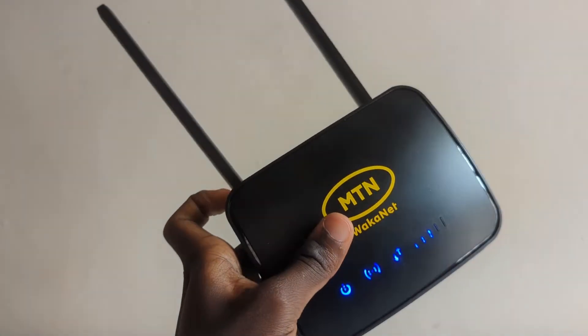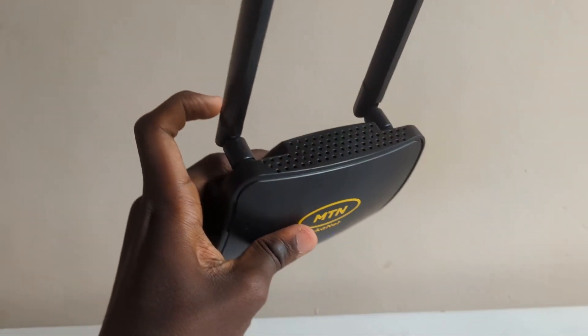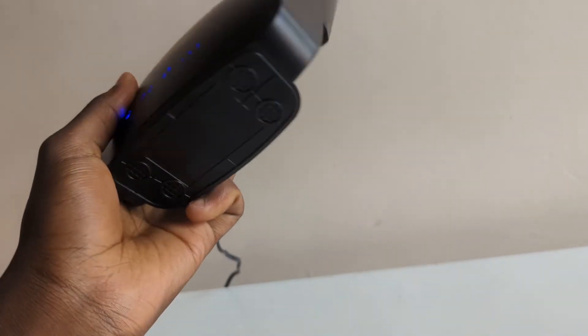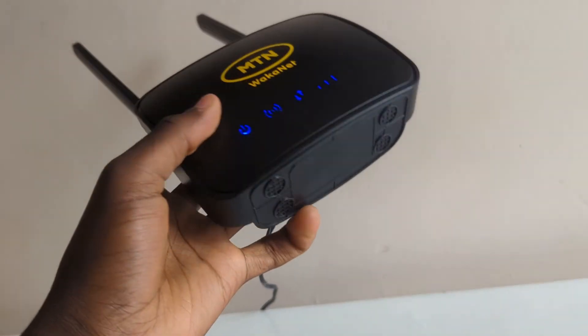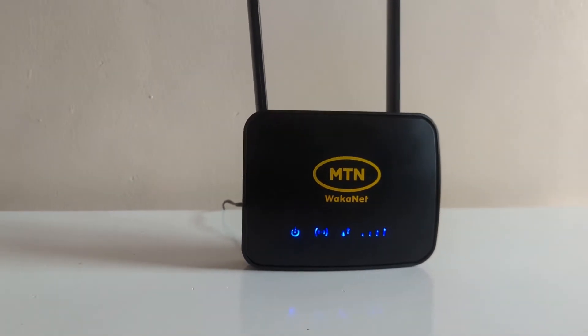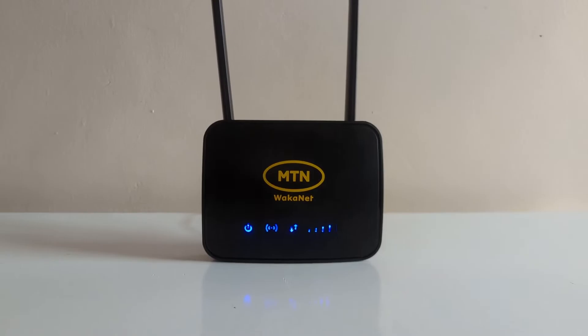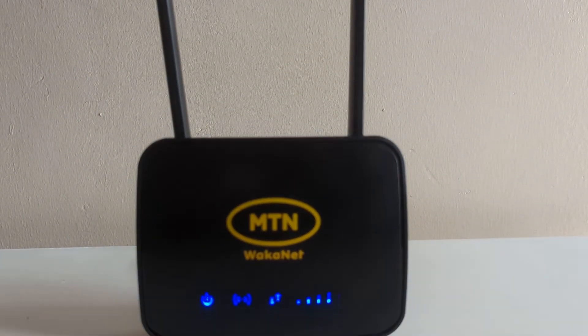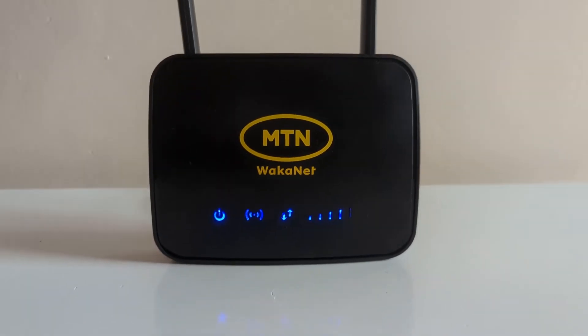Let me go through how you can set up your new MTN router Modo ZLT-S20. In this video, we shall show you how you can reset the router in case it's acting up, how you can change the Wi-Fi password, how you can change the Wi-Fi name or SSID, and a few critical settings that you may need to help you use the router efficiently.